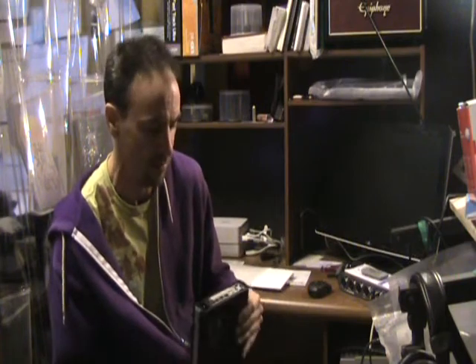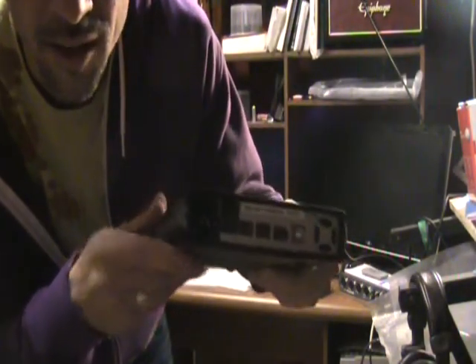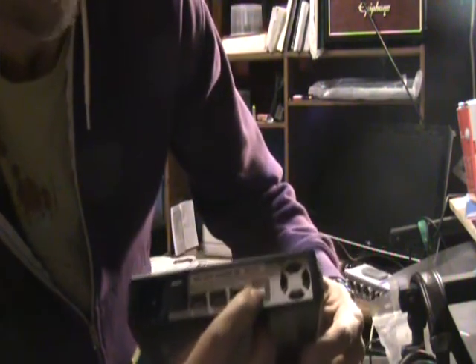External drive — let me show you the back end of it here. You've got your three-pronged power outlet, got your multiple FireWire, one USB thing also. Great. This is 500 gigs.